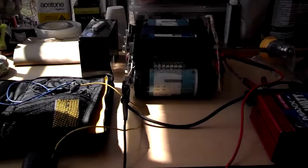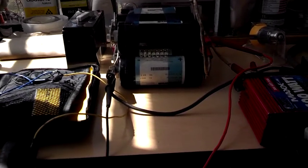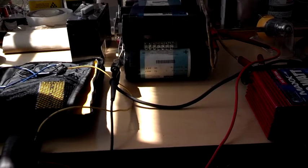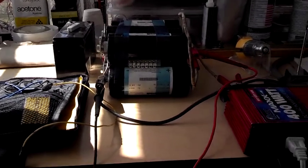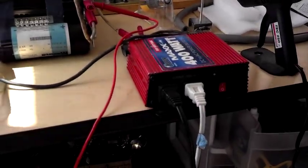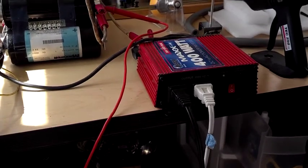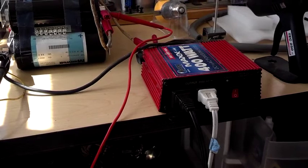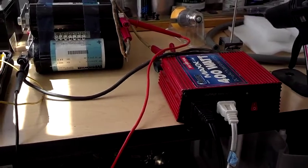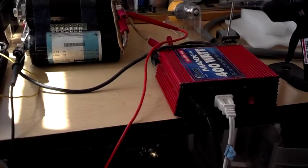This seems to represent a good test of the ultracapacitor bank's ability to hold a charge, to run a simple inverter, and to run a couple of devices on it — up to about 130 watts. I don't have much else here to put a bigger load on it.